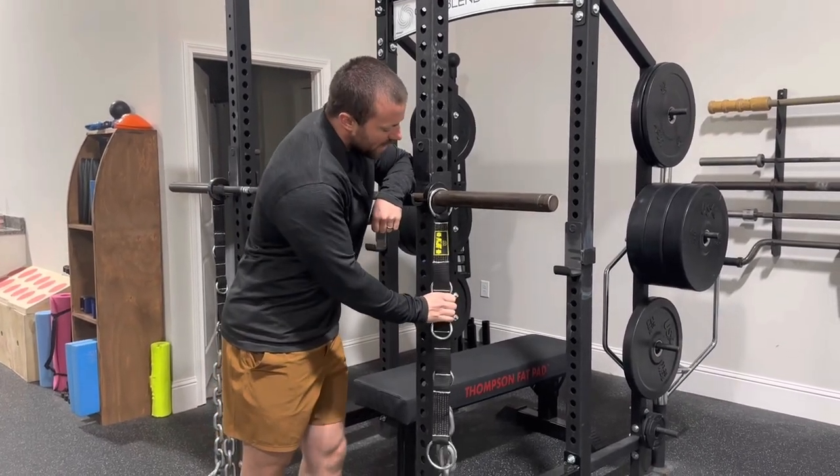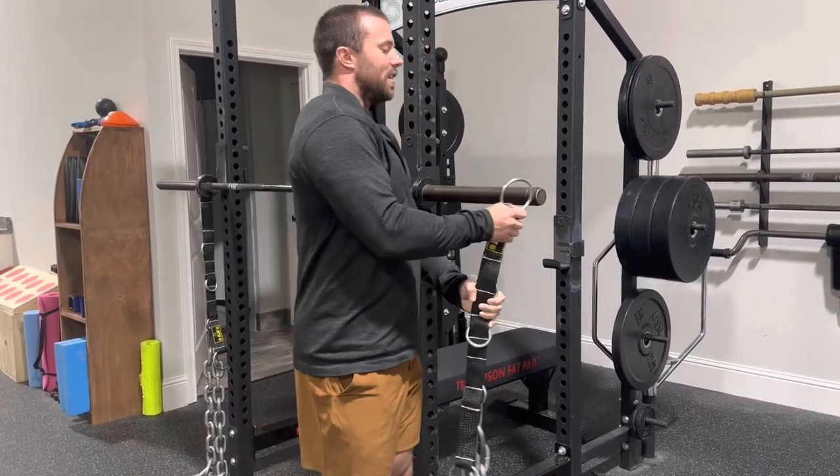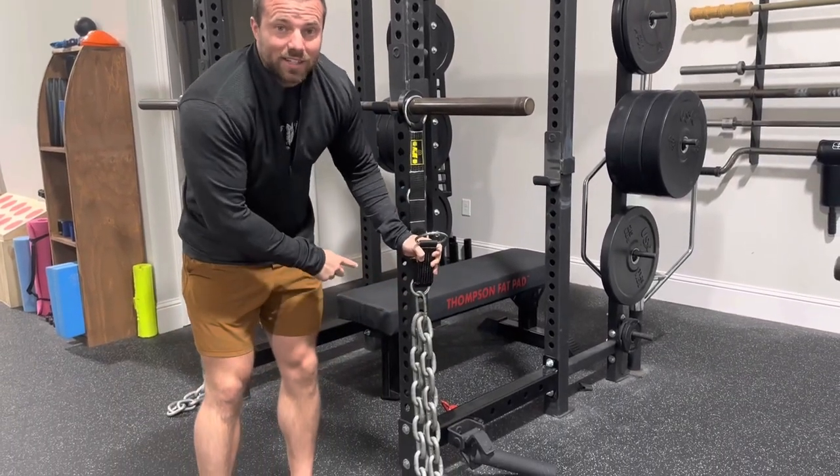So the way these work is this loop right here goes on the barbell and then once that loop is on the bar, I just get to hook the chain in at whatever height is necessary.